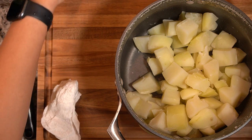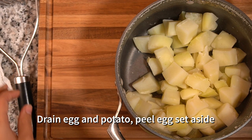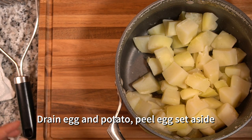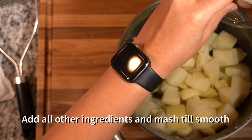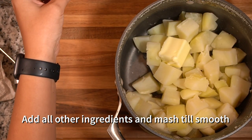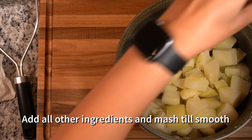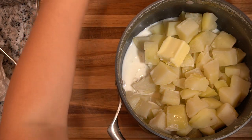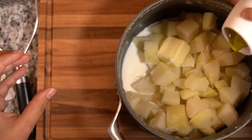Now that everything's boiled, we're going to be adding in the ingredients and mashing them. First we're going to add the butter. My son's going to help me. And then we're going to add the milk and the olive oil.